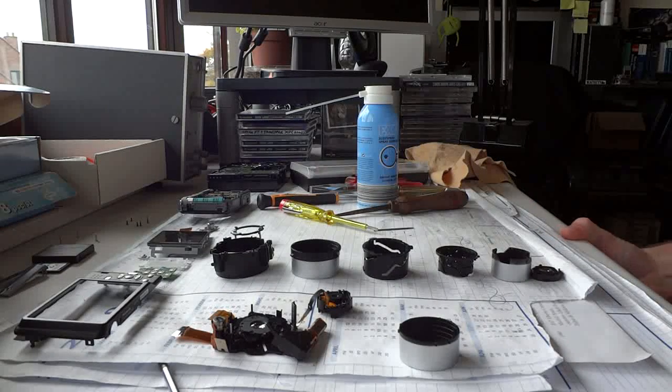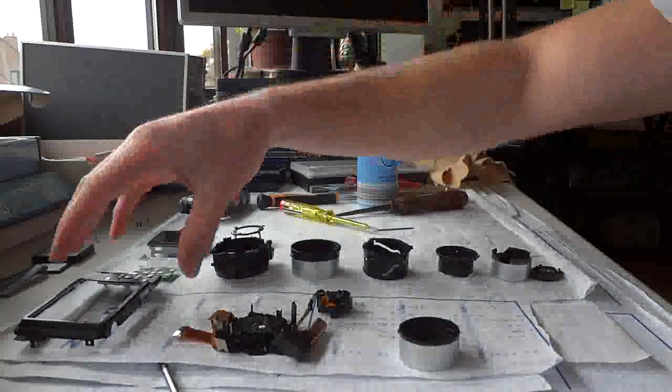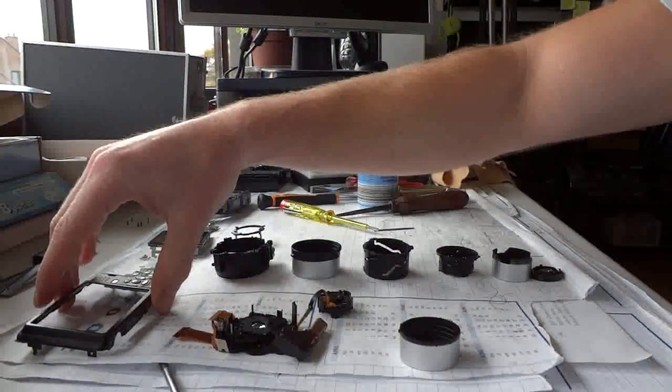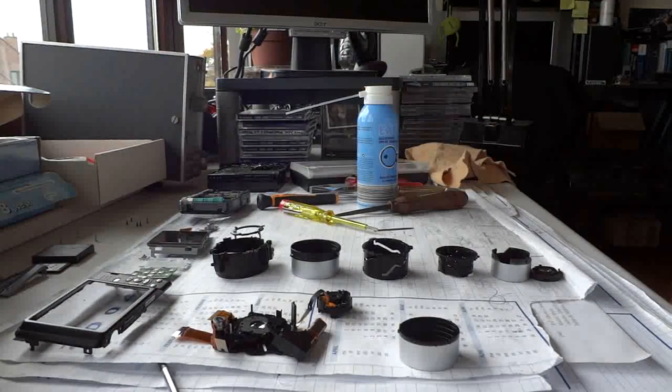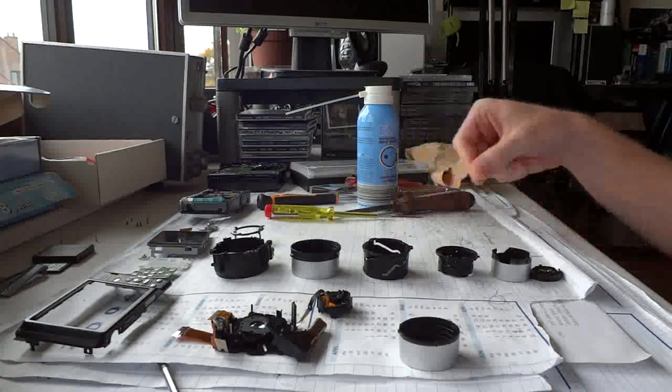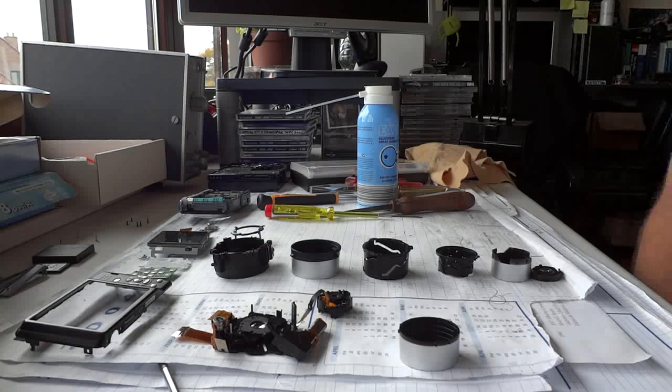Hello everyone, my name is Tom and today I'm going to show you how to fix the objective lens of a DMC FS30. I'm doing this for a friend who dropped it in sand. The objective lens became stuck and I had to open it up, but once I did I was stuck with all these parts and I had to put it back together. That isn't as easy as it sounds.